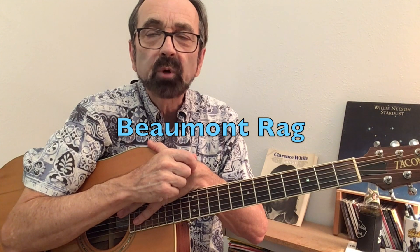While George Shuffler's style was extremely filled with cross-picking — he did it both with the Stanley Brothers and later as a member of the Clinch Mountain Boys with Ralph Stanley's band — other players just use it from time to time as the song calls for it. Doc Watson used this same down, down, up, down, down, up technique in the second part of his song Beaumont Rag.